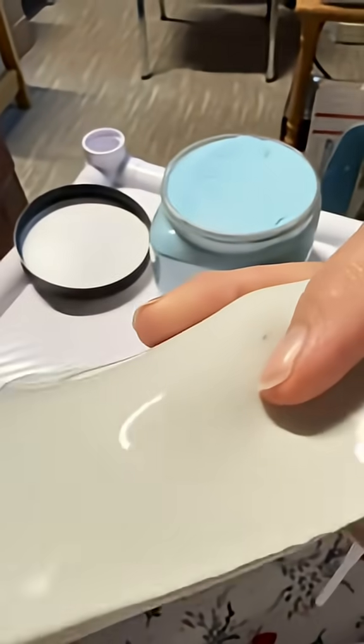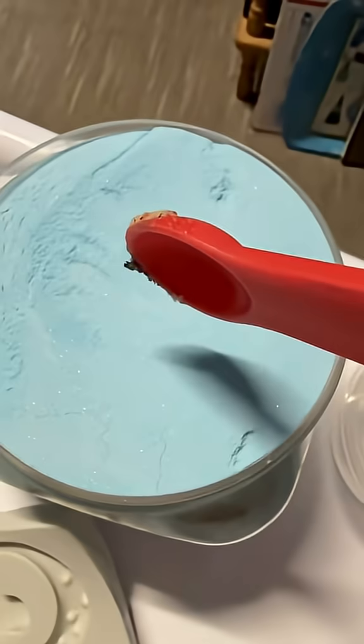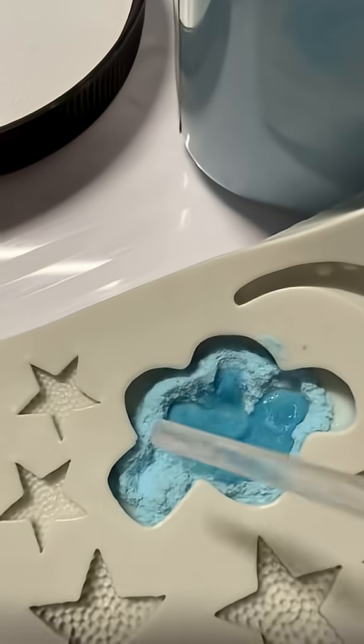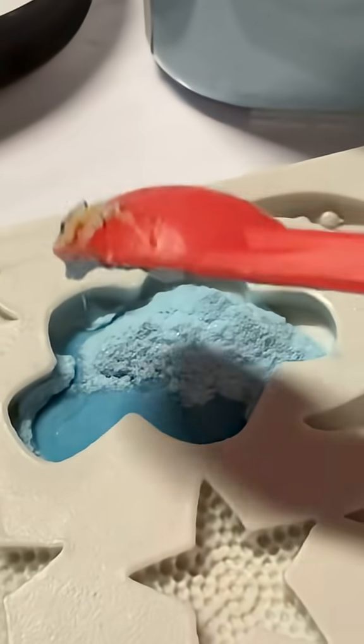This silicone mold is going to have you freezing and fusing glass. You can do lots of stuff with it, but this is powdered glass that we're going to put in this mold. We're going to put a couple little drops of water in, add more powdered glass — this is just ground up glass.